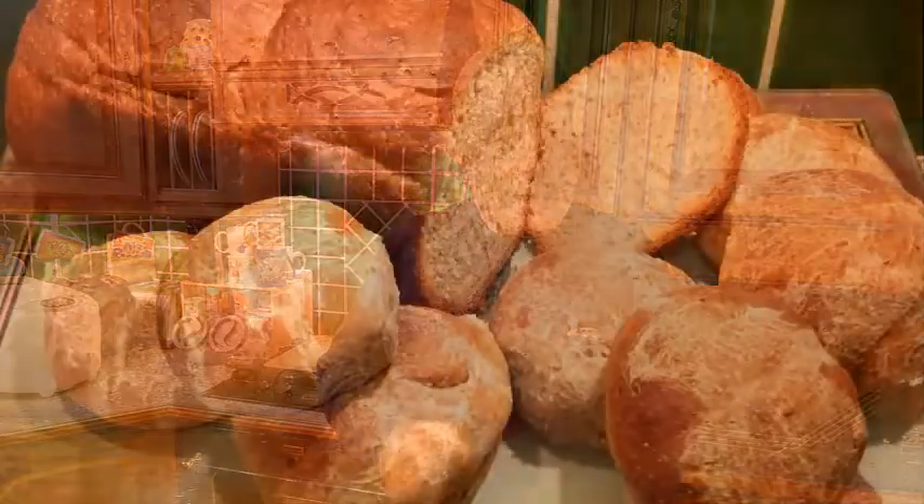We're giving ourselves a bit of a challenge today — we're going to do two bakes. We're going to bake up some bread rolls which we'll make by hand, and we're going to bake up a loaf which we'll do in the bread making machine. So let's just bake it!